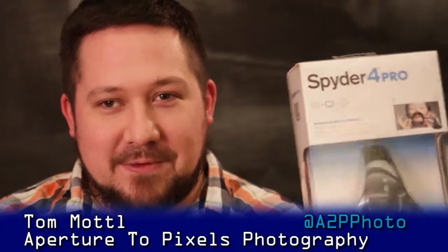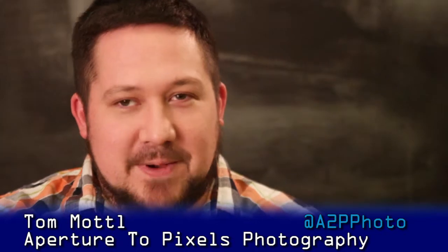Hi, today we're going to be talking about the Spyder 4 Pro from Datacolor. The Spyder system is a monitor color calibration system, and what we're going to be going through today is unboxing the 4 Pro and then going through the initial setup and calibration process.